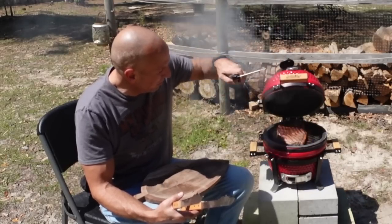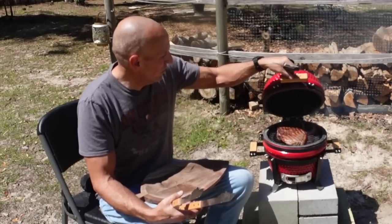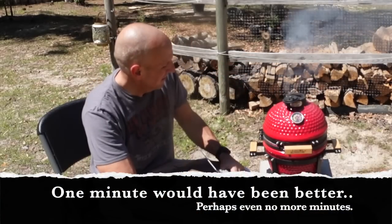Let me check my temperature now that it's been a little over six minutes — it's 124. We'll let it go for a little longer. Let's set a timer for two minutes.